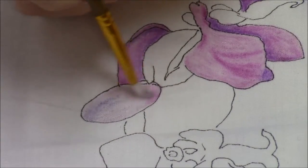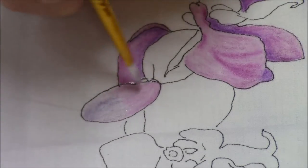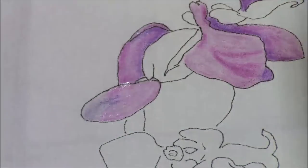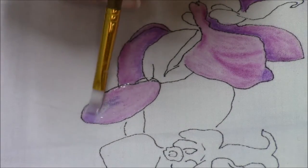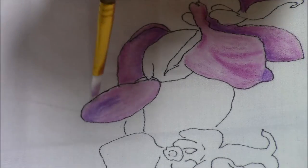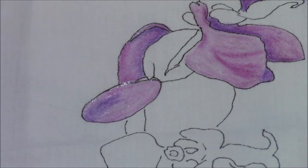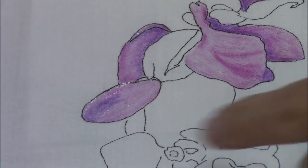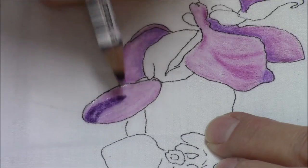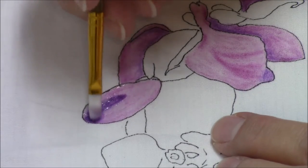We'll apply our textile medium. There's our light color. One thing about using Inktense on fabric: you can quilt this first before you use your medium — your textile medium, your Inktense. I've done quilts where I did the quilting first and then did the coloring afterwards with just regular colored pencils. I want a little bit more here, so I'm going to go over this while it's wet — look how dark that gets — and then I can add the textile medium and blend it out just a little bit.